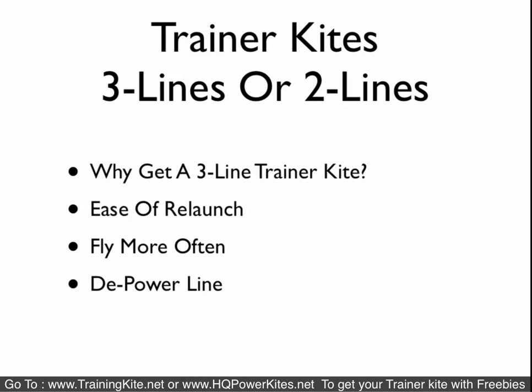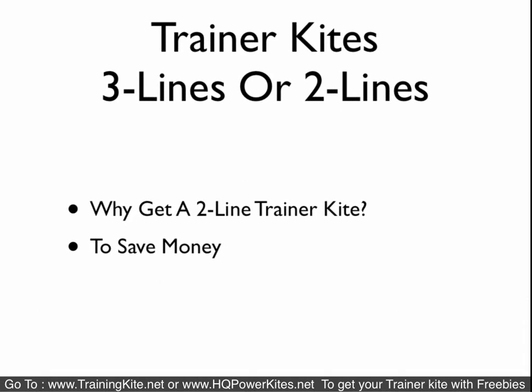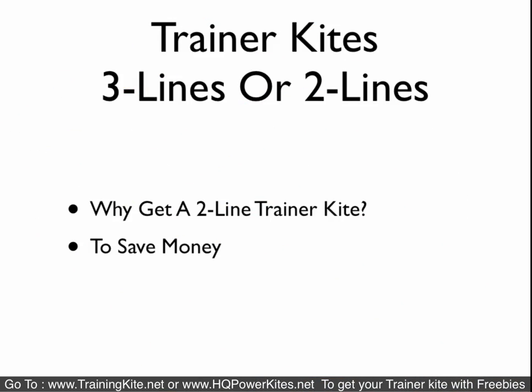The other question people have is: should I get a three-line or a two-line? We say get a three-line because there is ease of relaunch, you will fly it more often, and it works as a depower line. A two-line kite — people buy it for one reason and pretty much one reason alone, and that's to save money, because most two-line kites are entry level and very simplistic in design.